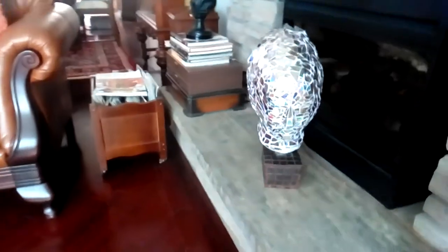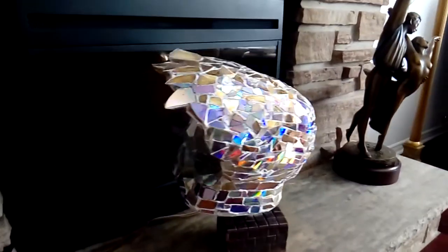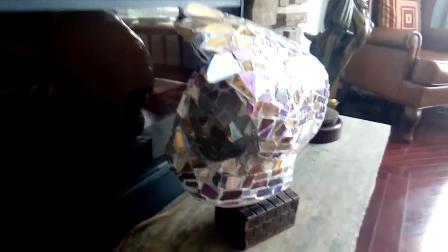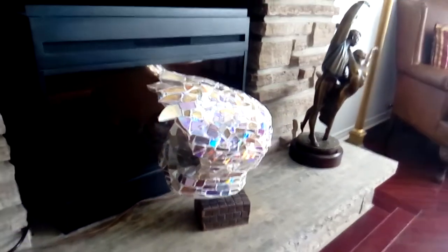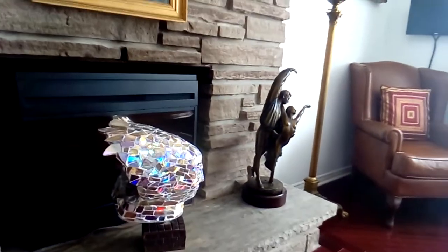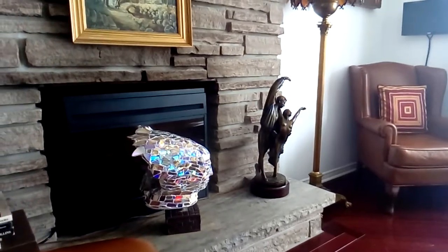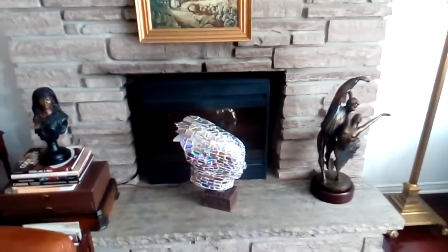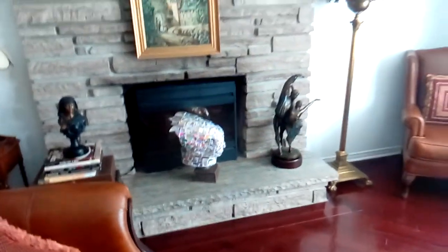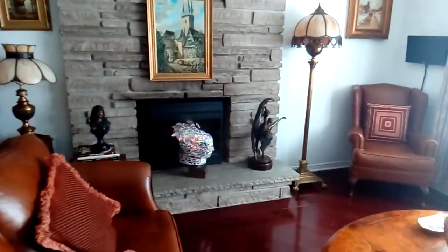As you can see, from any angle it's very nice to look at and gives you the illusion that catches the light on every single piece of the CD or DVD that I have used. You can have this type of artwork in your home and enjoy the nice look of the piece from any angle. The light reflects very well on every single piece and look how much light it brings to a place like I have here in my home.